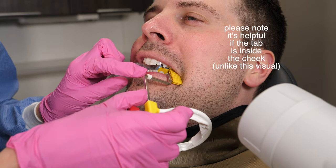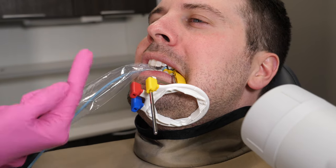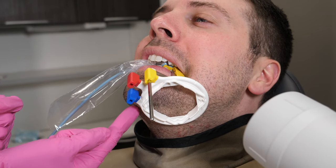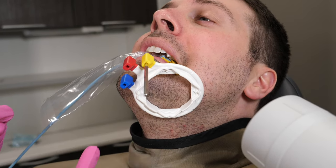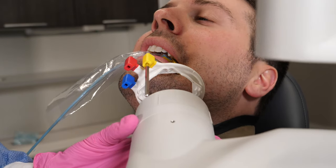In addition to angling the tube, it's sometimes super helpful to ask the patient to put their chin up or their chin down, or to look forward to help you take a good picture. Chin up usually helps a lot when you need a PA of the lower posteriors, and chin down or looking forward helps when taking bite wings. You can also adjust the headrest if they need extra assistance with this.